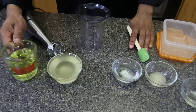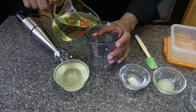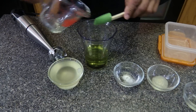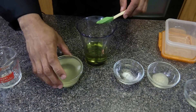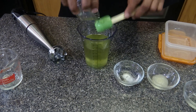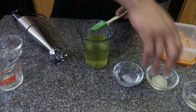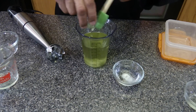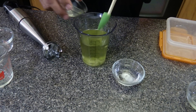Then we're going to take three-quarter cup of grapeseed oil, three-quarter cup of coconut oil, and one teaspoon of sea moss gel — this is optional. If you don't have it, you don't need it.